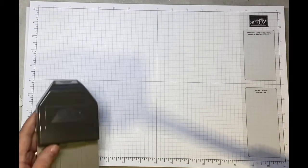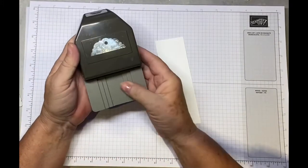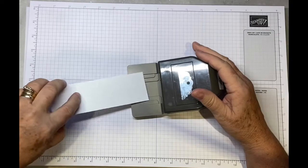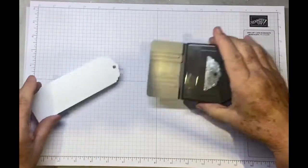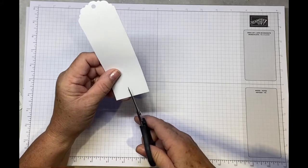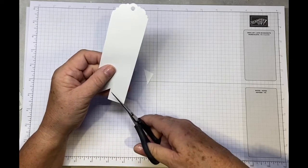The punch I'm using for the tag is called the Delightful Tag Topper — it has three different sizes of tags and the largest one is two inches wide. I've cut this at two inches by six inches, just pop it in and punch, and you've got a lovely tag. You can make lots of tags for Christmas, nice quick and easy, which is what we want at this time of year.